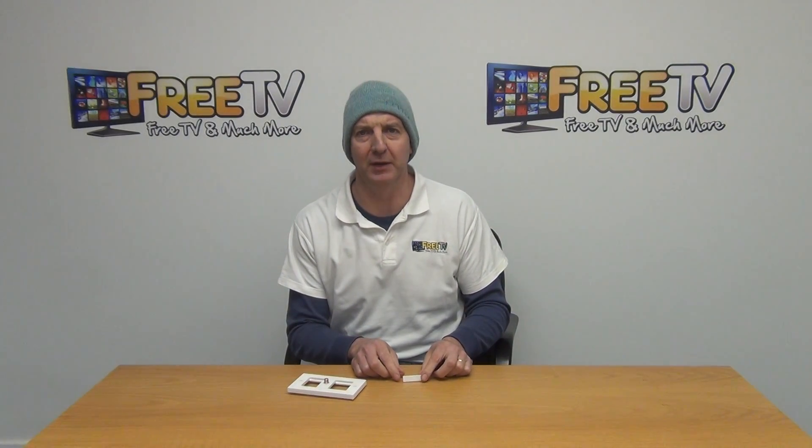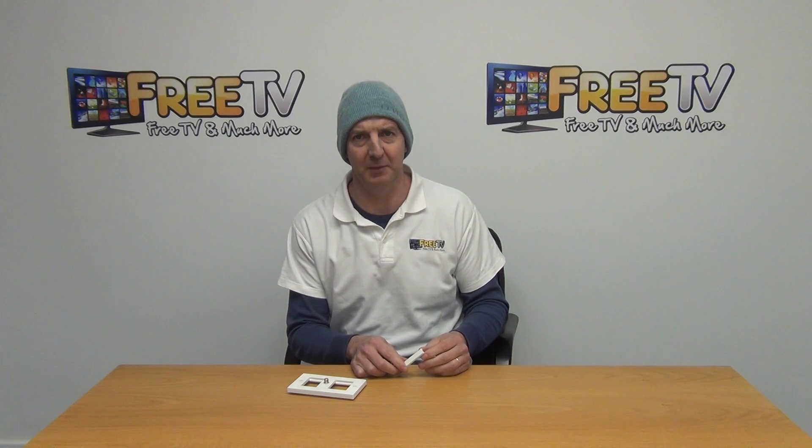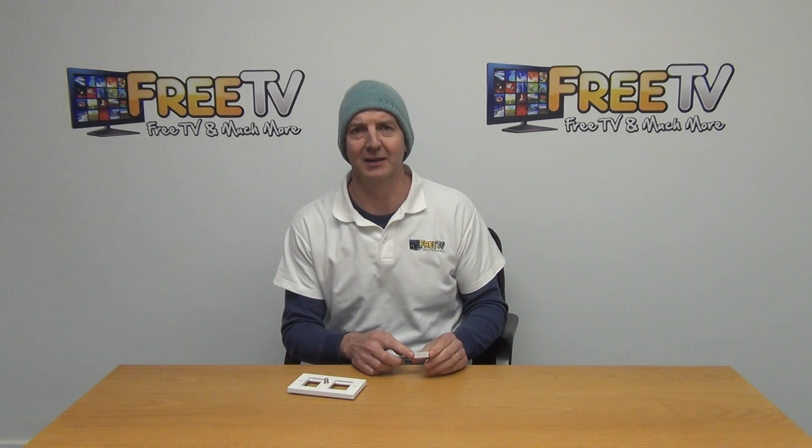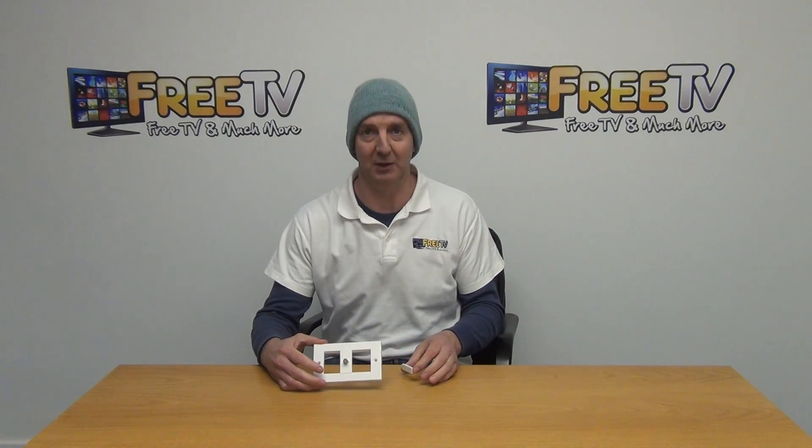I have in front of me here a blank wall plate module. Basically the dimensions on this is it's 12.5 millimeters wide and the total length is 50 millimeters, and what it's used for is a typical module like this.